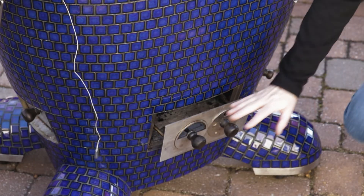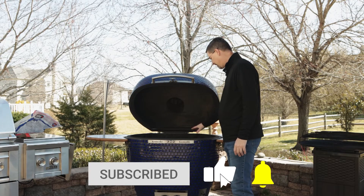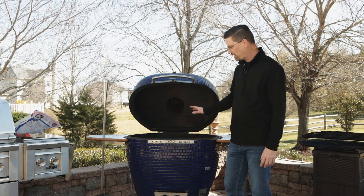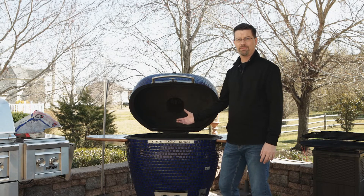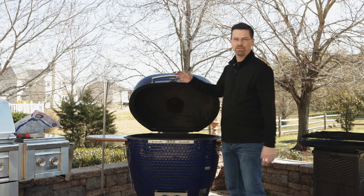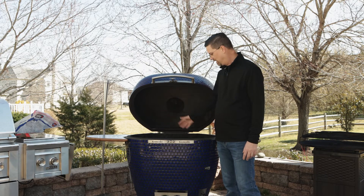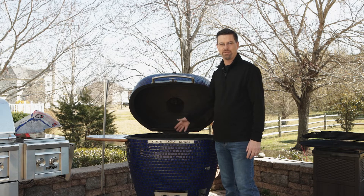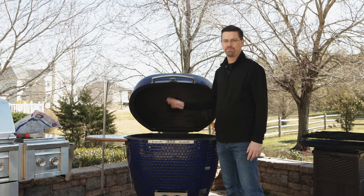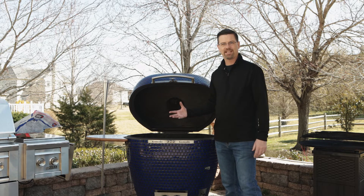We've got our lid here and our vent open all the way. We want maximum airflow so we can get this going. We're going to give this about five minutes. It's actually about 40 degrees outside, so we don't want to get a ceramic grill cranked up too quickly. We'll give it about five minutes, then start to shut it down — close our lid and open our top vent. Normally in spring or summer I'll let this go for 10 minutes, but due to the temperatures — it was below 30 last night — we're just going to let it warm up a little slower.